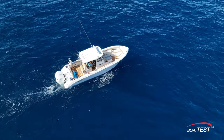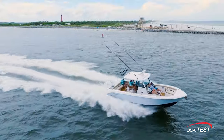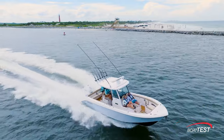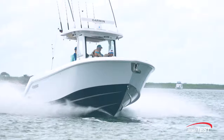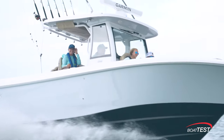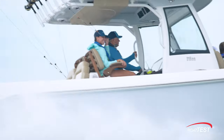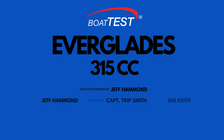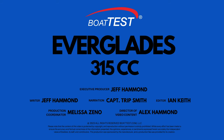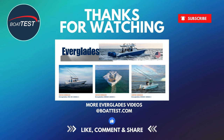We hope you liked our look at the new Everglades 315 center console, and remember that life is better on a boat. We'll see you next time.